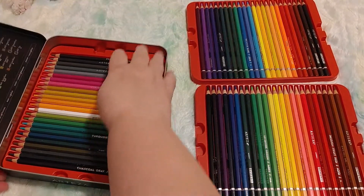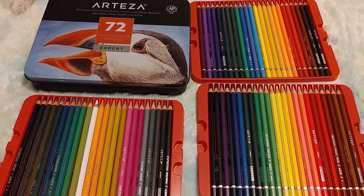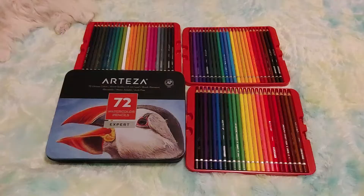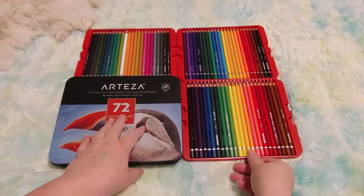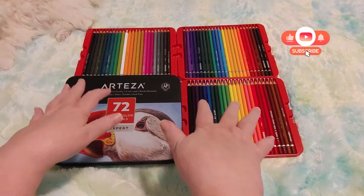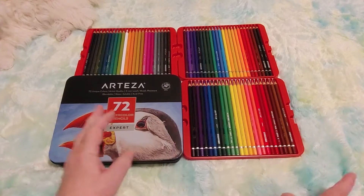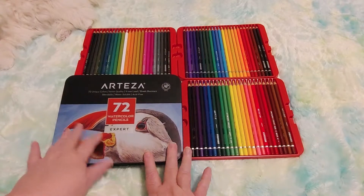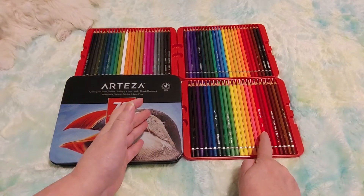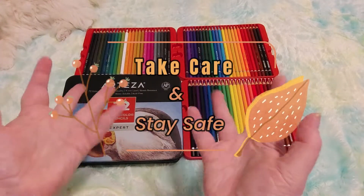I really do like this tin — it's so pretty and gorgeous. I know I've said I liked it a million times. I hope you like this video; if you did give me a thumbs up. If you've tried this brand let me know how you like it, but don't compare it to a more expensive brand because I can't afford that. I really don't know what I'm doing — I'm just learning — but I love that these are labeled with numbers and names. Alright guys, take care, stay safe, and bye for now.